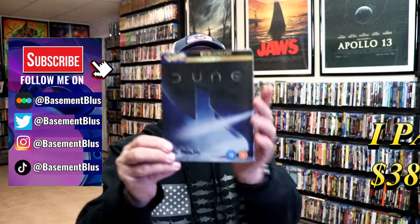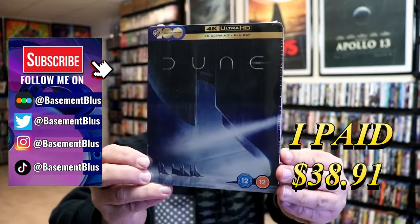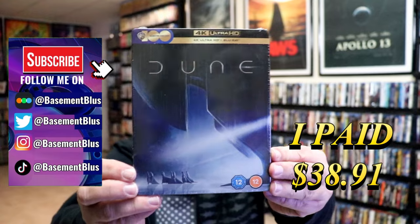So I received my order for Dune. This right here is a 4K Ultra HD plus Blu-ray Steelbook from the UK.